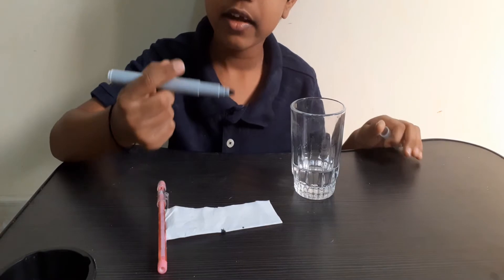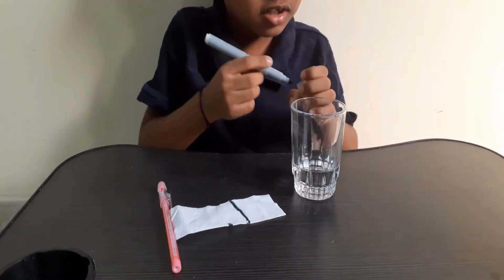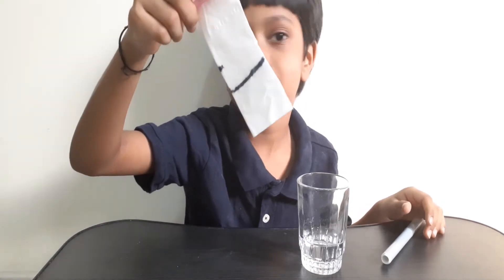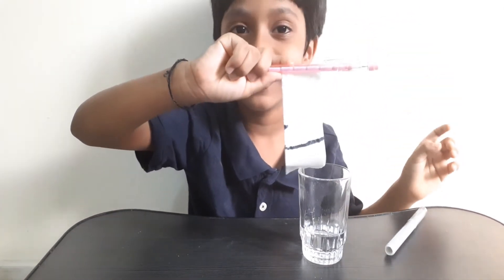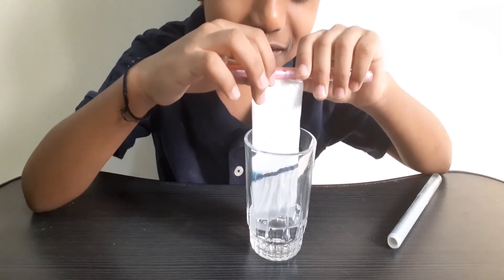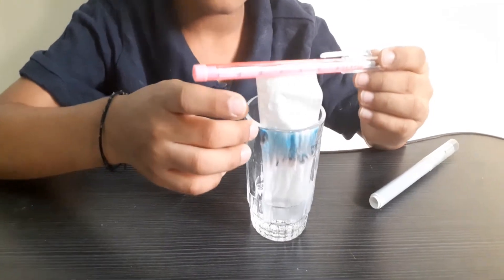I'm going to draw a line with gray, and you'll find that gray is not really gray. Make sure you write it dark. If we dip it in the water, it will not stay the color gray — it will put out the other colors from gray when you mix it with water. This is also a capillary action, the one we did before. Can you see blue, pink? Can you see blue and pink and a little splash of brown?